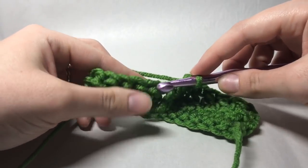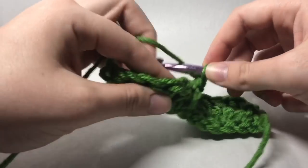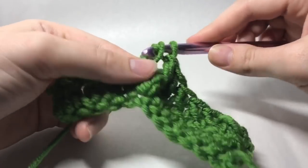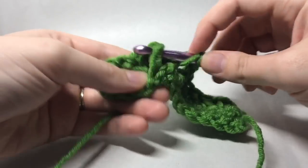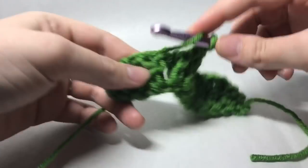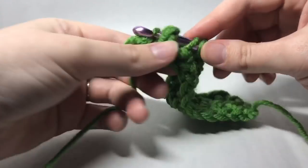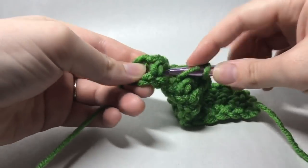We're not going into the top stitch — we're going behind the post. We're working a front post double crochet, so yarn over, insert behind that post, yarn over, draw up a loop, and then just continue working like a normal double crochet. You want to do that for the next six posts — so that's three, four, five, and six.